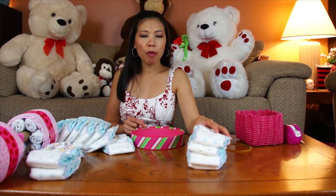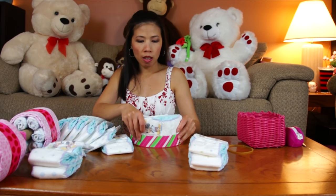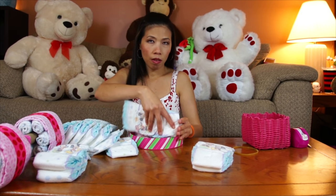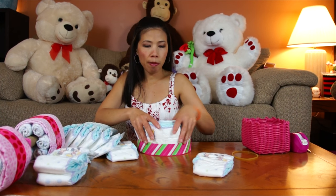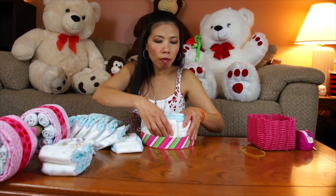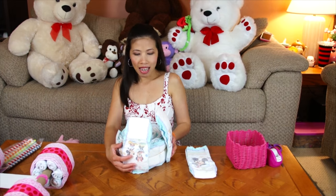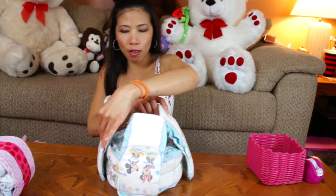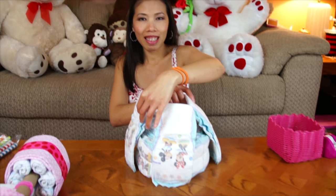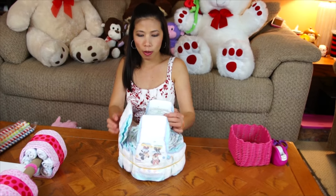Now we're gonna make the big wheel with 13 diapers. I use a round form to help hold the diapers - just tuck them in until you have 13 diapers. The base wheel is done. Now I can put three more diapers around the base one - like a wall. Just tuck them underneath the rubber band, making sure there's even spacing like three walls.